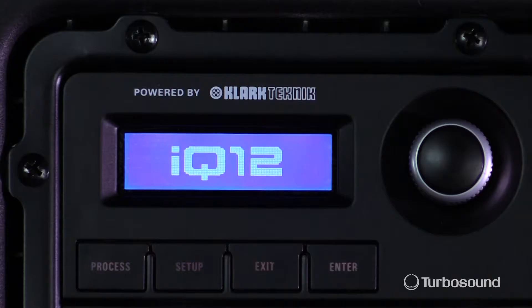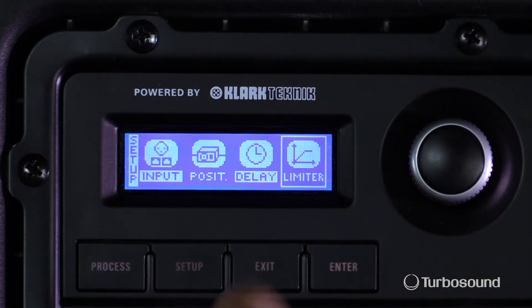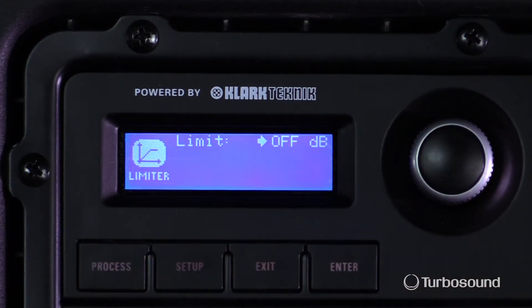Let's go ahead and get to the setup menu. It's the fourth selection from the left on the first menu, here on the setup menu. So let's go ahead and hit our encoder.